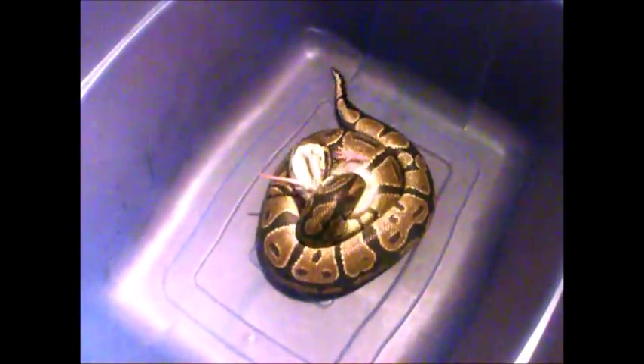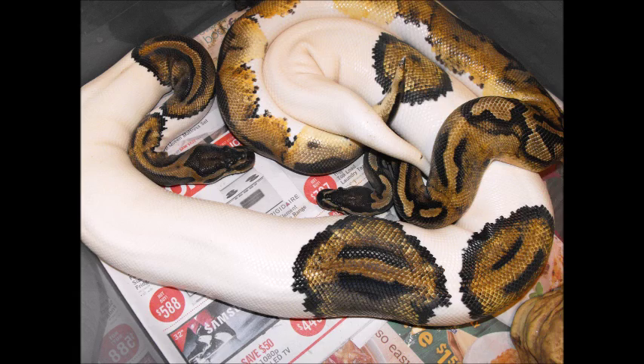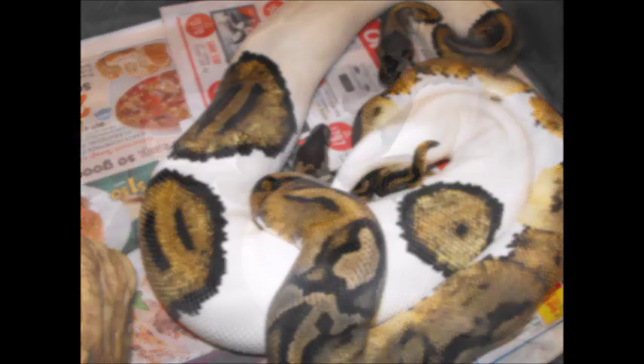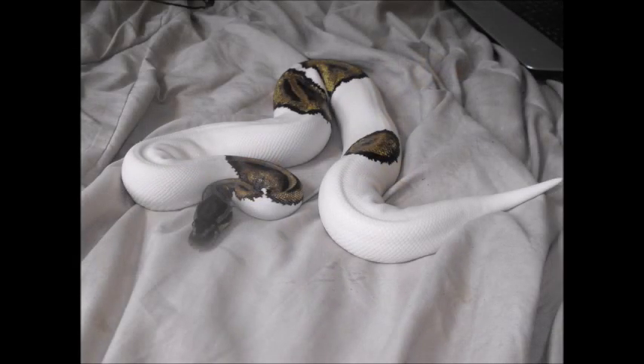If you plan on getting a ball python or any type of animal, you should research how to care for it before you get it. Ball pythons can live a long time so they are a long term commitment — seriously think about that before getting one or any animal. I'm no expert; there are many ways to properly care for an animal, so research different methods and do what works best for you. If I made any mistakes or incorrect statements, feel free to leave a comment below, and if there's something important you'd like to add, leave a comment as well.